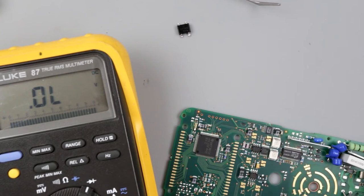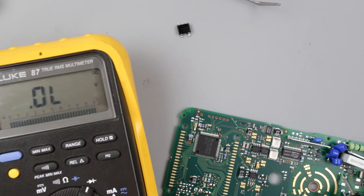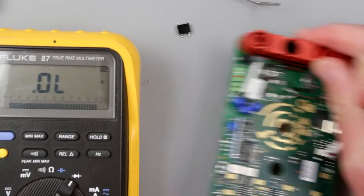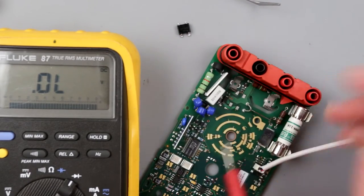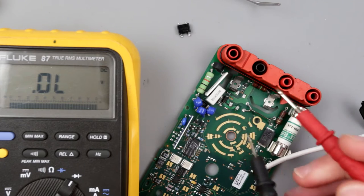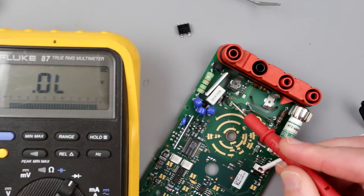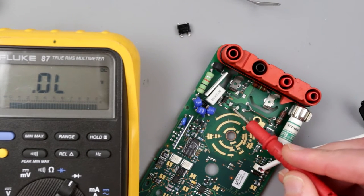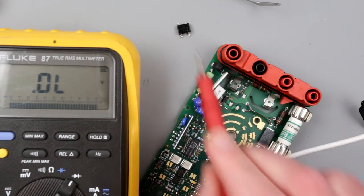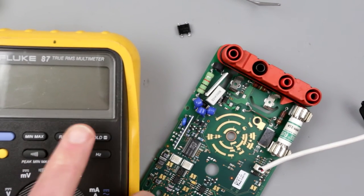Let's also test the individual CR1 diode that was removed from the PCB. It reads nothing — it's busted as well, open circuit. Both the bridge rectifier and the individual diode are failed. So we have to desolder the bridge as well. I'll use a bit of Chipquik — actually it's a Chipquik knock-off SMD removal alloy — but it works, much easier than using the heat gun. The main thing is not to spread this stuff around, otherwise it'll be a pain to clean up.